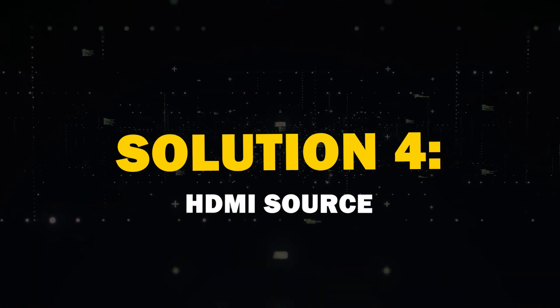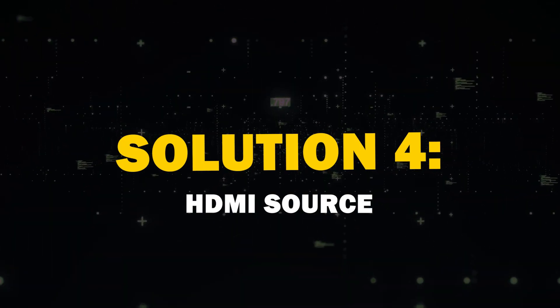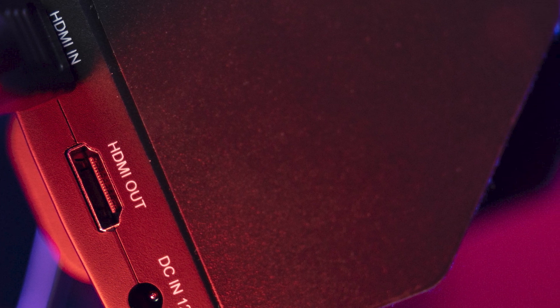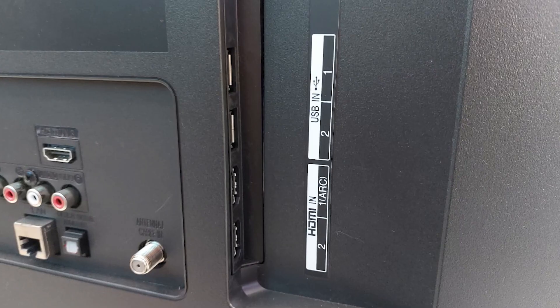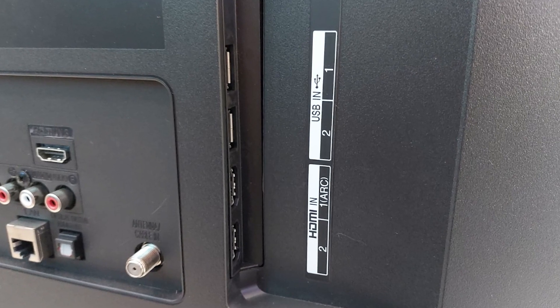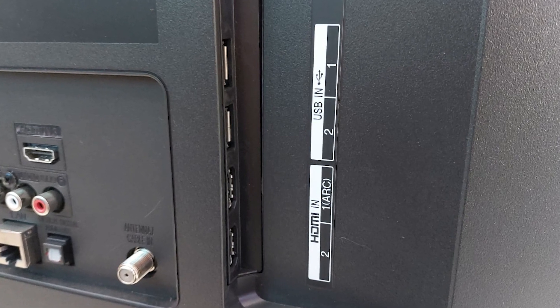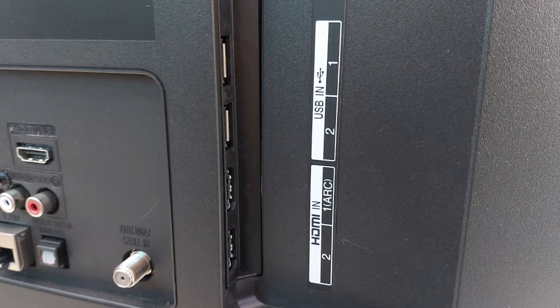Solution 4: Try a different HDMI source. Another issue could be the HDMI source. If your TV is set to an input source with no active signal, it may display a black screen. Try changing to a different HDMI input and ensure that your cable box, game console, or other devices are powered on.